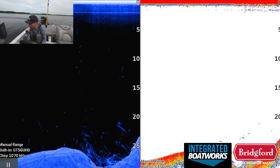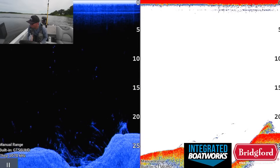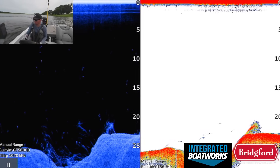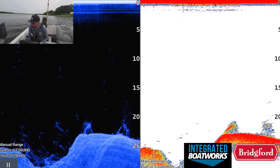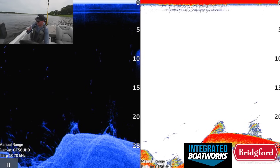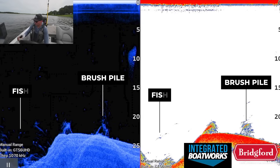If we switch to the down imaging and 2D sonar view, you can see that there are quite a few dots visible on the down imaging side, but not very many arches visible on the 2D sonar side. I've made a video explaining my 2D sonar settings where I basically take the sensitivity down to filter out a lot of the smaller fish and baitfish, so you're not going to see as many arches on my 2D side as on the down imaging side — this is on purpose. Looking at the down imaging in particular, you can see several fish suspended above the brush and a few fish actually set up in the brush pile itself, down there in 20-25 feet of water.